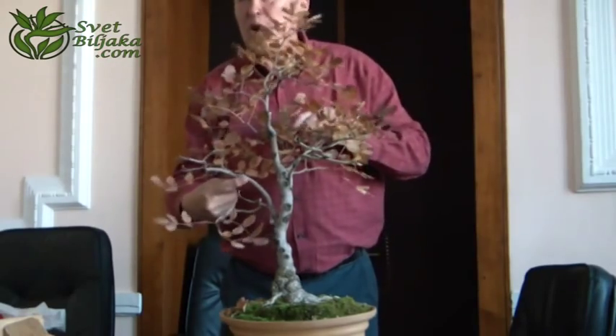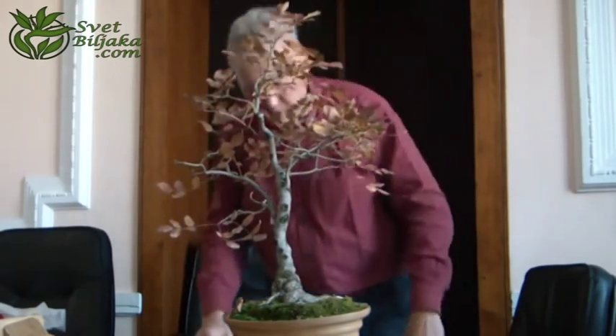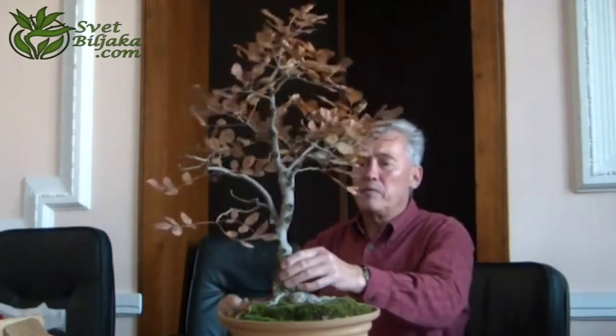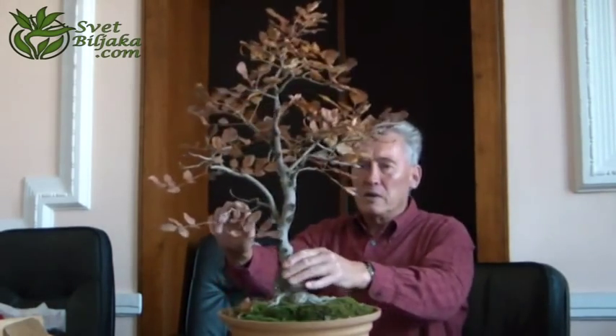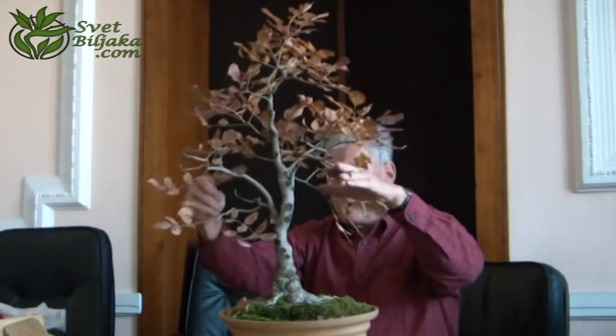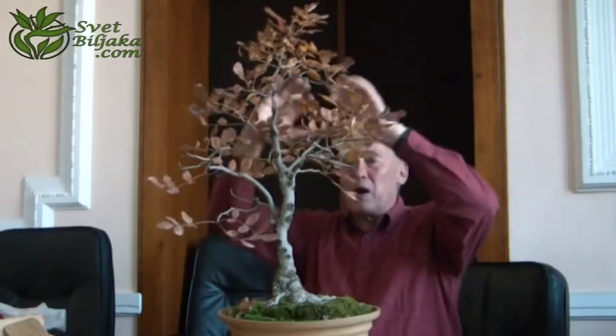You have just by intuition done the right thing. You have ignored the bonsai rules and let this grow up like a real tree. You see, this is not a branch, this is a sub-trunk. This is a sub-trunk, this is a sub-trunk, so they can go up. Like with the other tree, it's okay for the small branches to go very radically down and make the tree a bit rounder.